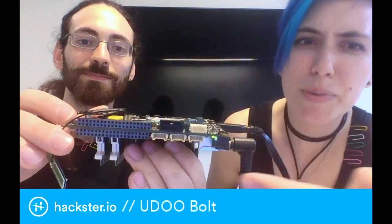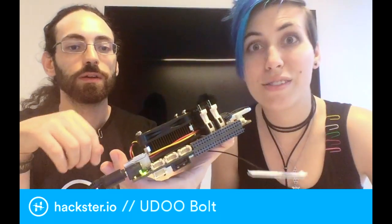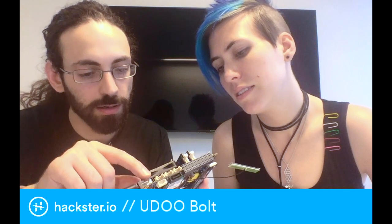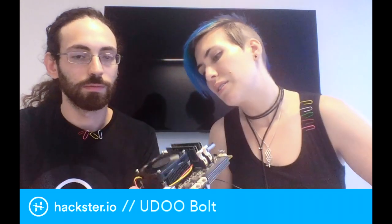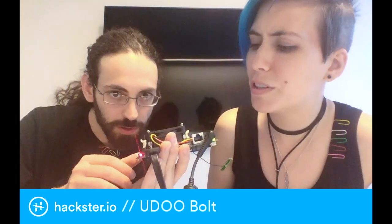Are those Seeed Grove expansions there? Yeah, they are up here. That's cool, so you can plug in like sensors and actuators and stuff. Yeah, it's more easy in this way. You have one I2C, an analog one, and a normal one. So then you have this audio out — is that also an audio in? Does it have a microphone connection?